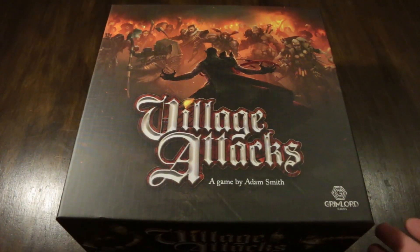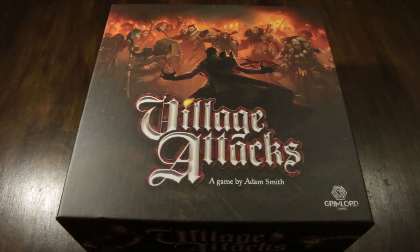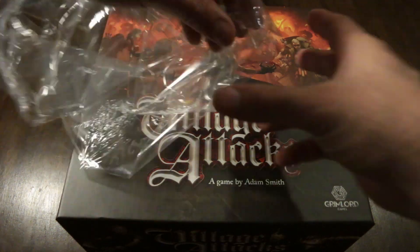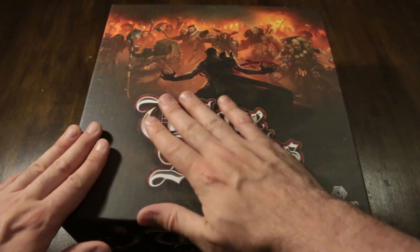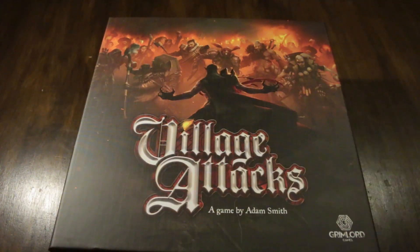Now of course I've taken off the plastic for this one because I stuffed up and deleted the original unboxing stuff. So I'm just going to fake it and we're going to open it up, pretend like I just took off some plastic. There it is - oh! Village Attacks, people. Beautiful box cover out there. Let's see if we can get a close up of some of the smiley faces along here.